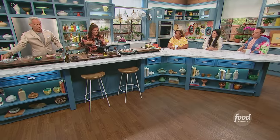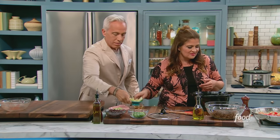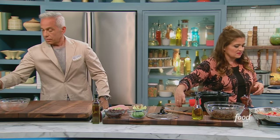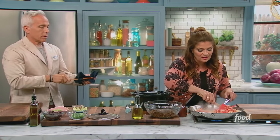Water — gotta have that water, a couple of cups. You know, you could put stock or something in here, but I just don't even think it's necessary. If you're cooking it that long, you don't need to waste the stock on it.